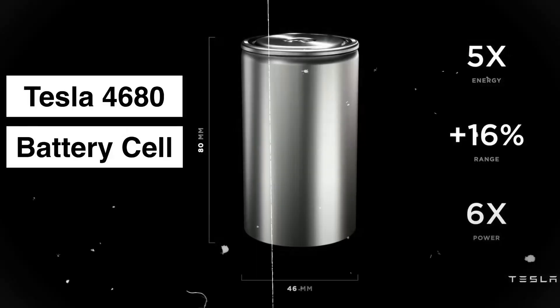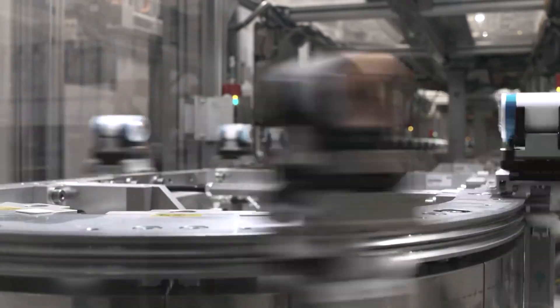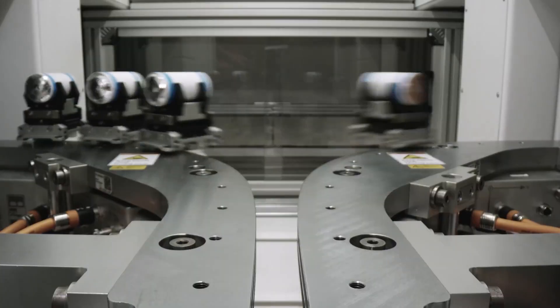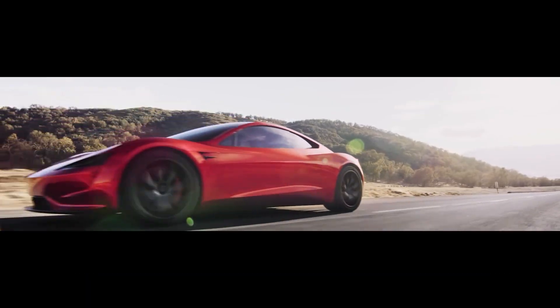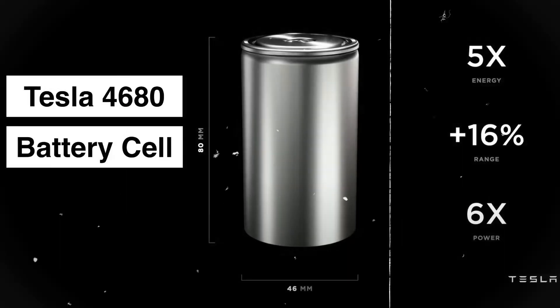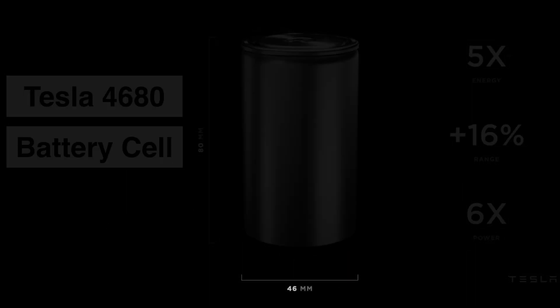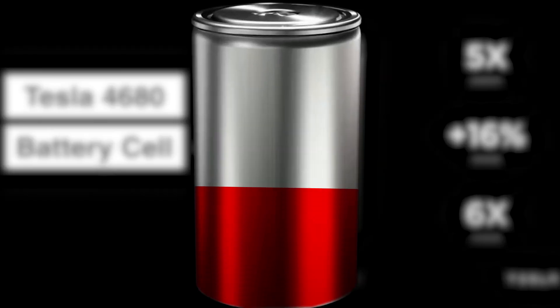The Tesla 4680 battery is a next-generation lithium-ion battery designed to revolutionize electric vehicles by offering increased range, lower costs, and improved performance. The 4680 battery gets its name from its dimensions, which are 46mm in diameter and 80mm tall. The large size of this battery allows for more active materials to be packed inside.